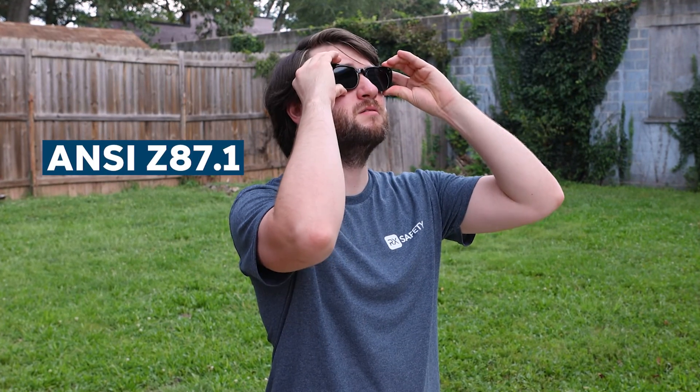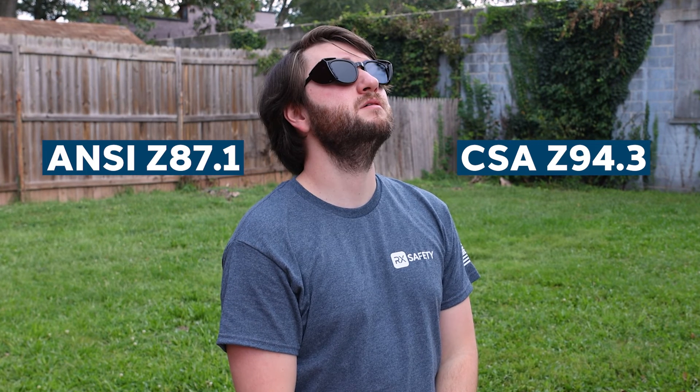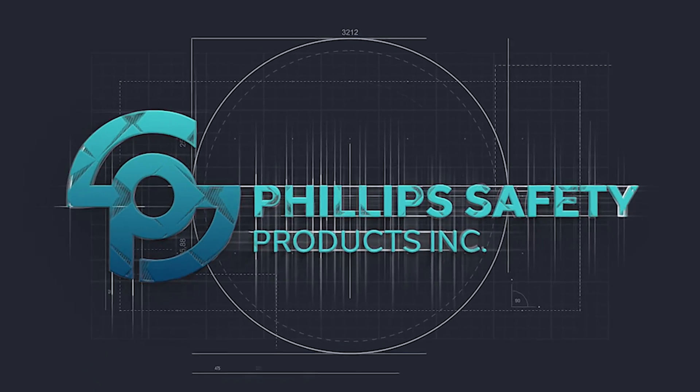These lenses are ANSI Z87.1 and CSA Z94.3 approved, making them great tools for blocking out the sun during a solar eclipse. If there's a solar eclipse happening near you, you're not going to want to miss it. Grab yourself a pair of Solar Eclipse glasses with Shade 14 lenses on our website at phillips-safety.com.